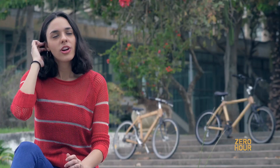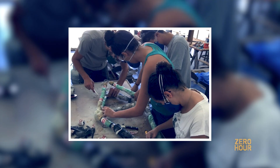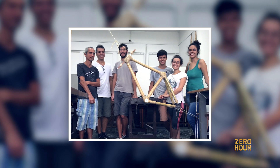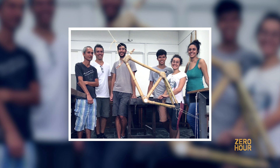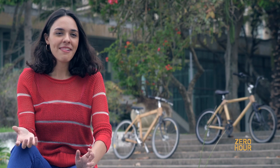Before this project I had never heard of a bamboo bike. It was something I really cared about — sustainability. Making things that we normally see in certain materials out of something totally different really caught my eye.